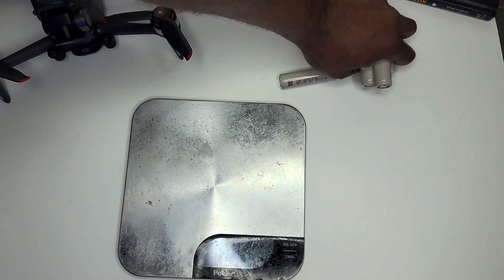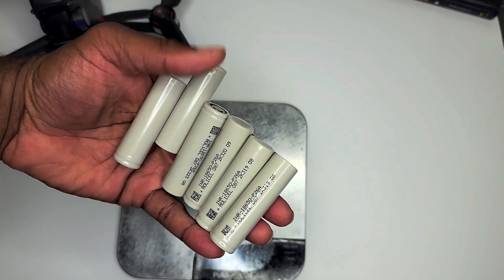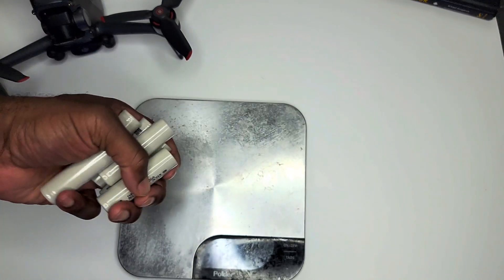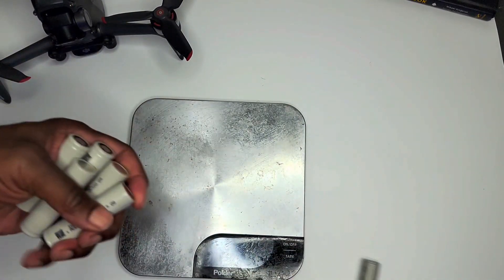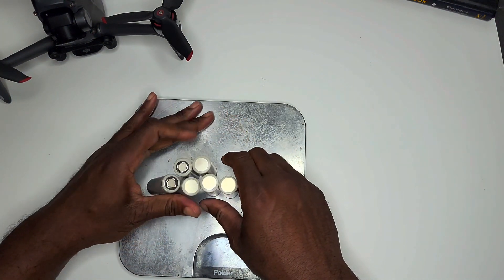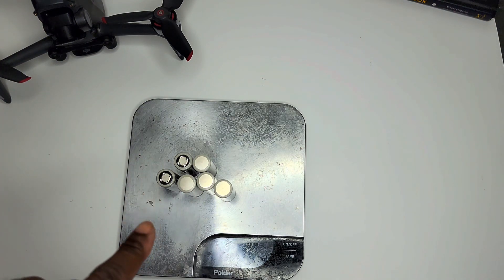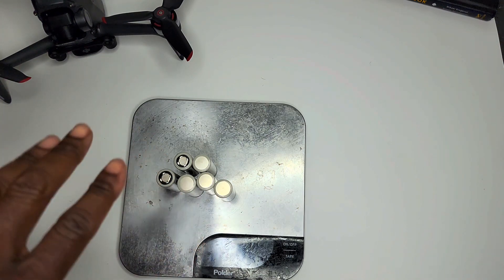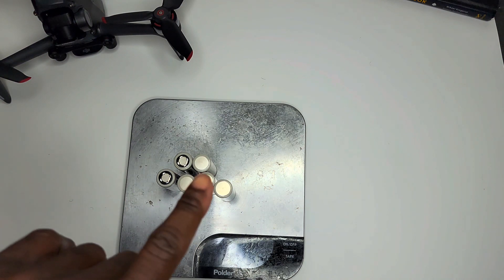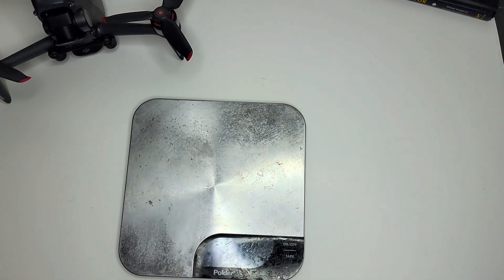Then let's say you wanted to go with something like these — these are Molicel 2600mAh cells, I believe these discharge at around 20C or more, probably good for 50 amps plus. They're coming in a little bit heavier at 275 grams, but you're actually getting additional capacity since the original DJI batteries are only 2000mAh and these are 2600mAh. So you're going to get longer flight times with only a little bit more weight. For those flying with a GoPro, the higher discharge rates are probably going to lead to better power coming out of the drone's motors.